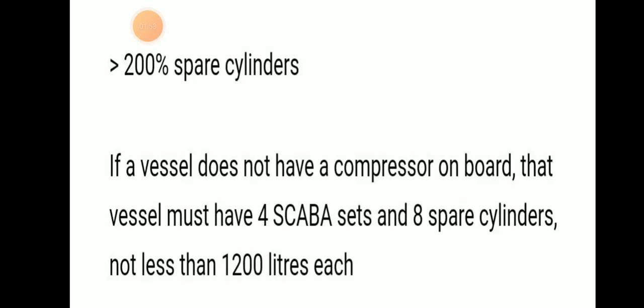200% spare cylinder means if your vessel does not have a compressor, then you need four SCBA sets and eight spare cylinders, not less than 1200 liters each.